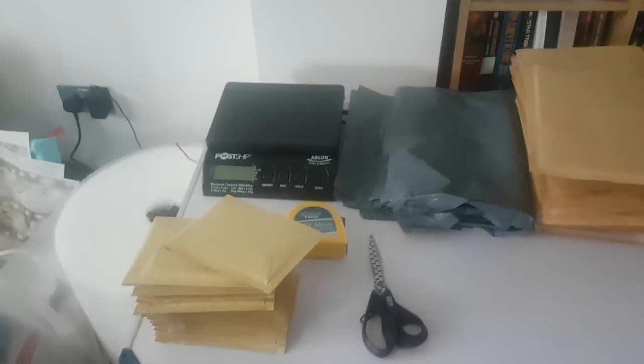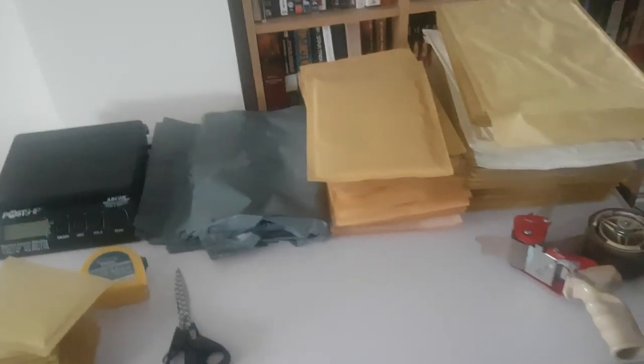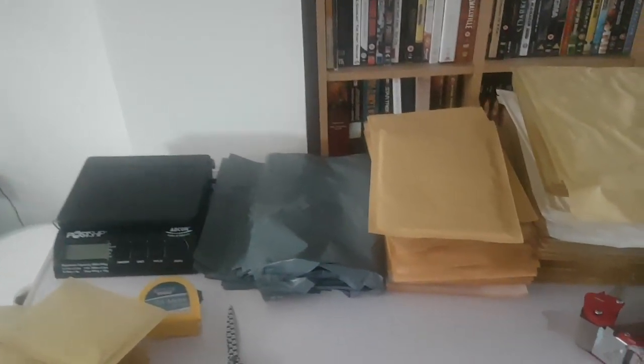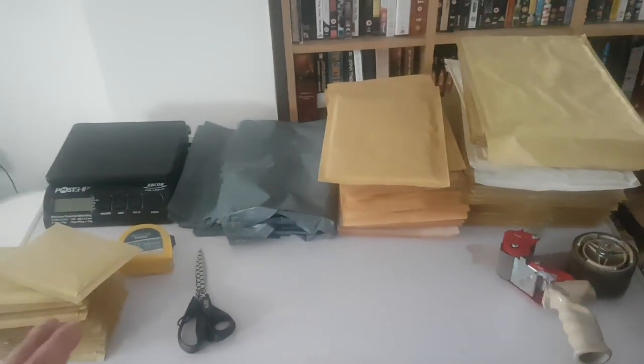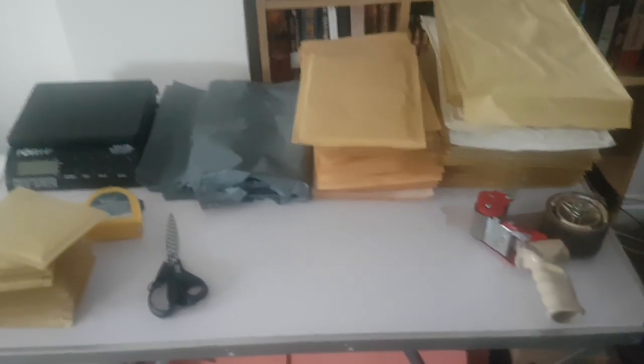That is my new packaging station. At some point when it moves into the cow shed I'll get a little cupboard to hold the bubble wrap and put stock on. But for the time being this is what I'm working from, and it's so much more organised than before — I was basically using the top of the cooker hob and always losing the tape gun, scissors, and tape measure. Now they're all in one place, they get used and returned here. It works really well for me. Thanks for watching, see you all soon.